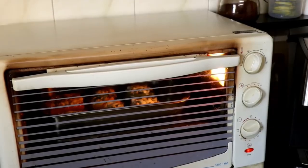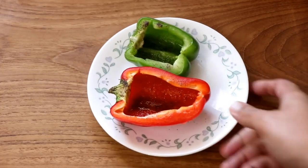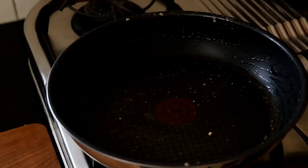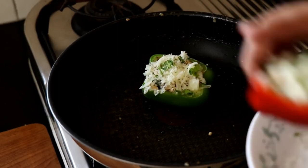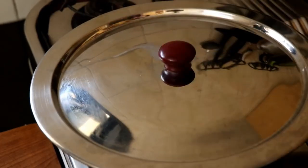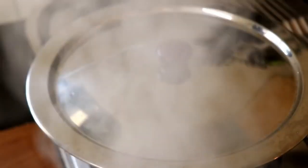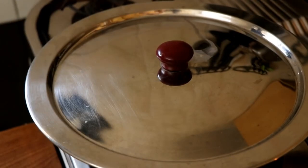Pop these into the oven for about 10 minutes at 200 degrees Celsius. If you don't have an oven, stuff the peppers, top with cheese and parsley, and place them in the same frying pan. Cover and cook for 5 to 7 minutes, opening the lid midway to add a splash of water, which creates steam to melt the cheese and finish cooking the peppers.